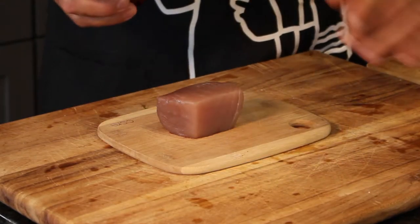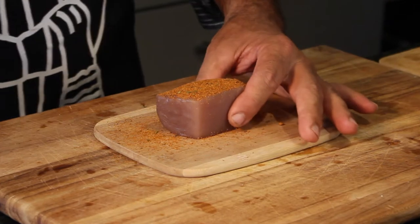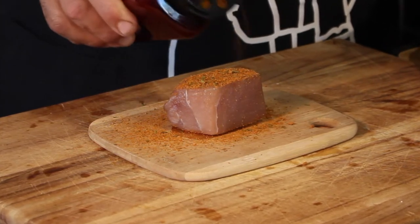Here comes the fun part — we are going to sear the bluefin tuna. I've got store-bought Cajun blackening spice and I'm going to add that Cajun dry rub on the outside. I'm going to get my cast iron skillet piping hot, add just a tad of olive oil, then drop that tuna — only for a short amount of time. A little bit of technique is involved but it's going to turn out awesome. I'm getting the spice on two sides only, nice and thick.